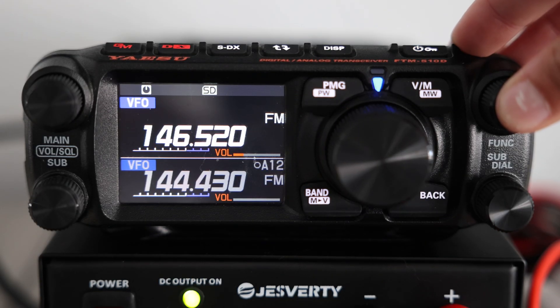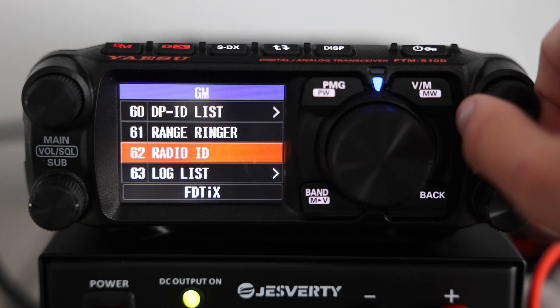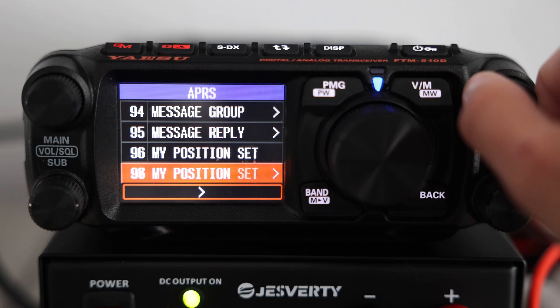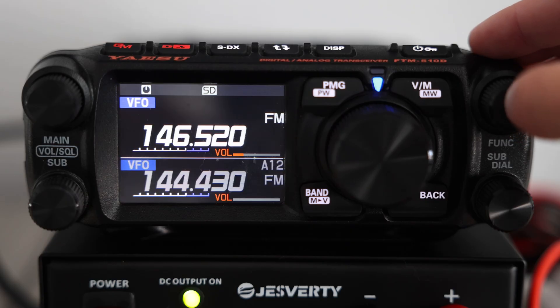Now that we've set up our station callsign, let's configure our position source. Scroll down to menu 96, called My Position Set. When you open My Position Set, you'll see two options: GPS, which updates your location automatically, or Manual, where you can enter your coordinates by hand. We're going to leave ours set to GPS.